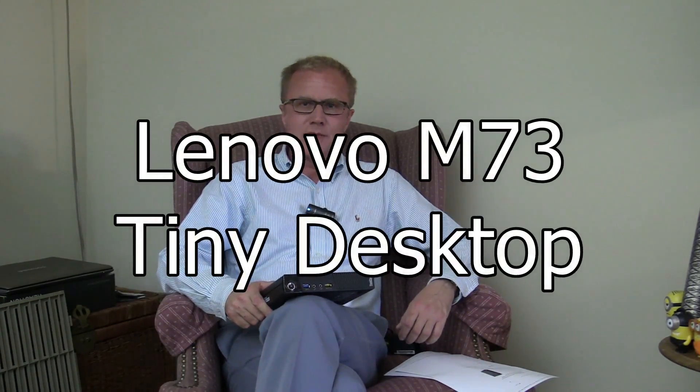Hello, Michael here. Today is October 1st, 2015, and I have something special to show you. This is a Lenovo ThinkCenter M73 tiny desktop — a really sweet looking machine. It has an i5 CPU, 8 gigabytes of RAM, a 500 gigabyte hard drive at 7200 RPM, Ethernet, and even Wi-Fi.